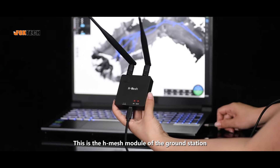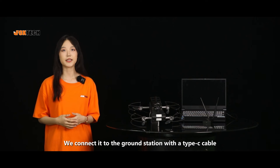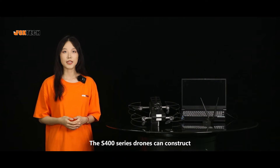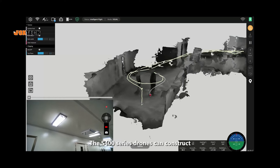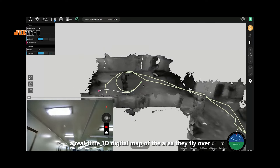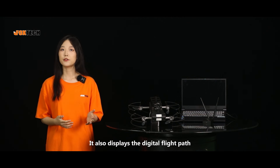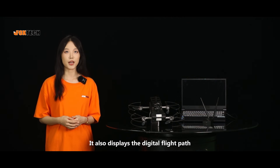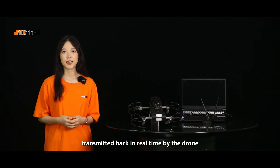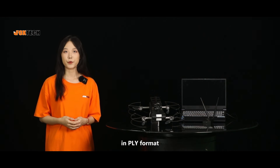This is the high mesh model of the ground station. We connect it to the ground station with a Type-C cable. What you guys are seeing now is our developed ground control software. The S-400 series drone can construct a real-time 3D digital map of the area they fly over, and simultaneously transmit back the camera footage in real-time. It also displays the digital flight path. Here, you can see the high-definition camera footage transmitted back in real-time by the drone, and you can export the constructed 3D models in PLY format.